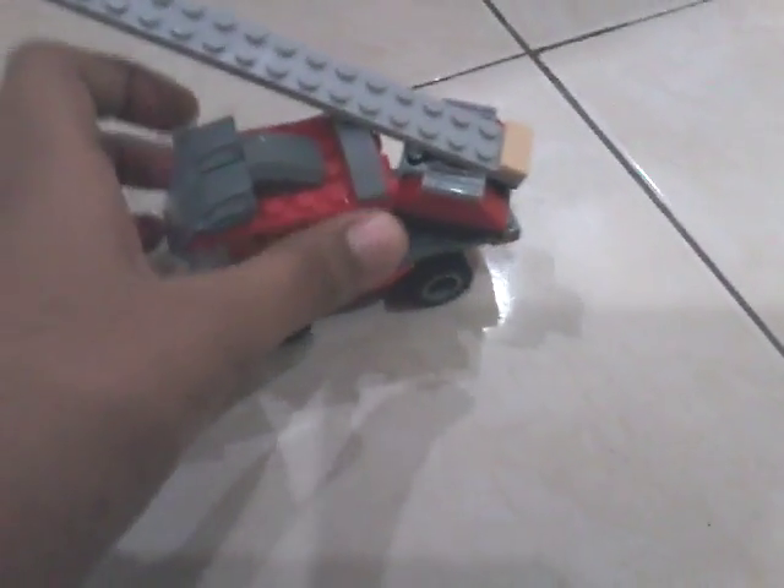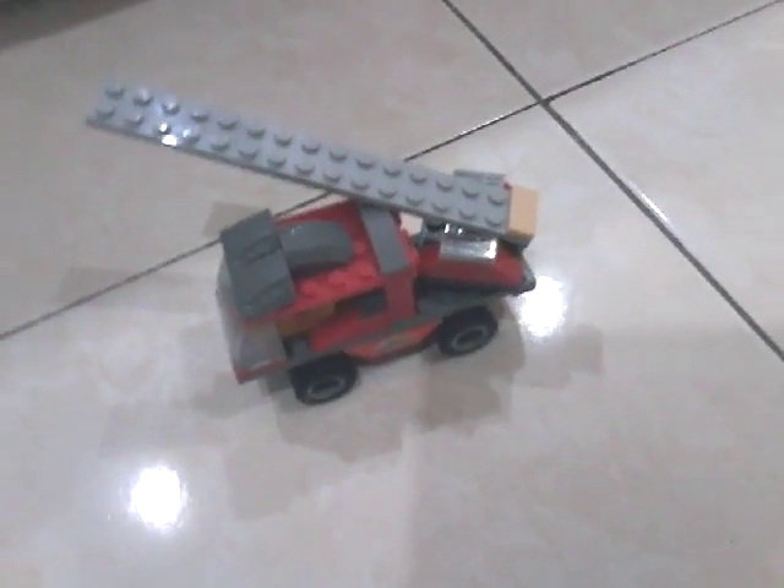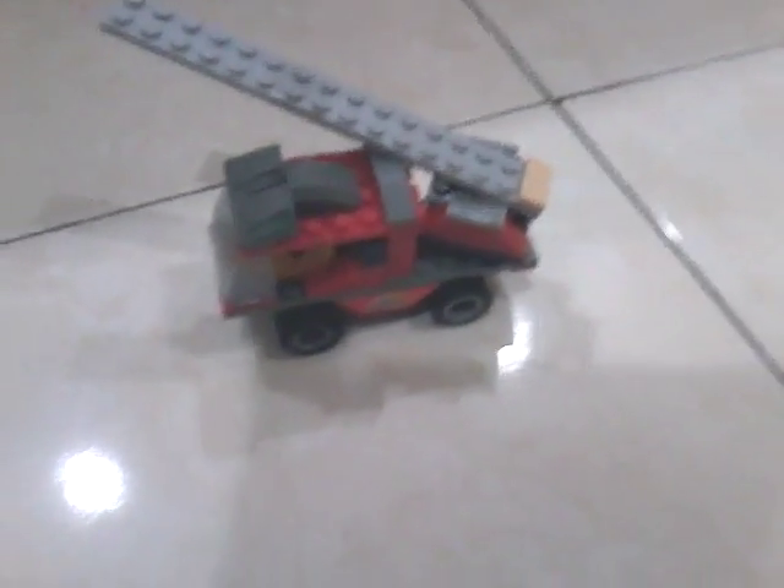Okay guys, I'm back. This fire truck will be able to save kitties — like a cat in a tree, a dog, a snake, whatever you need!